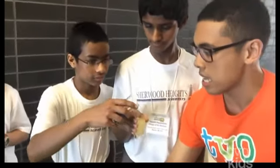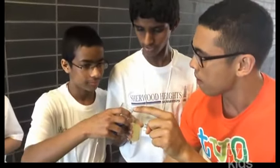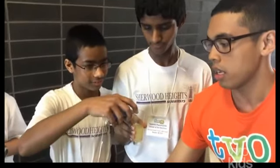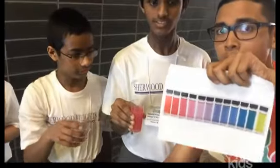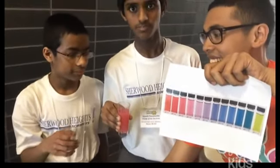So each of these students have a different solution. What's your name? My name is Tajem. And your name? My name is Suave. Amazing! And what solution do you have here? Right here I have lemon. Lemon, okay. Let's mix it with the cabbage. Whoa, check this out! What do you think it is? I think it's acidic because it's too pinkish. Definitely, that is so cool.